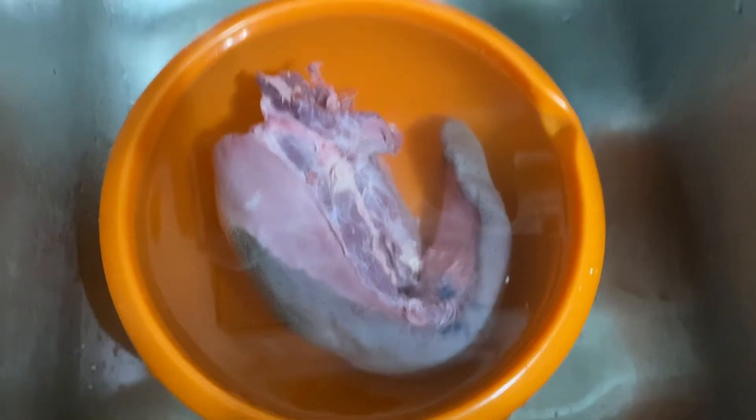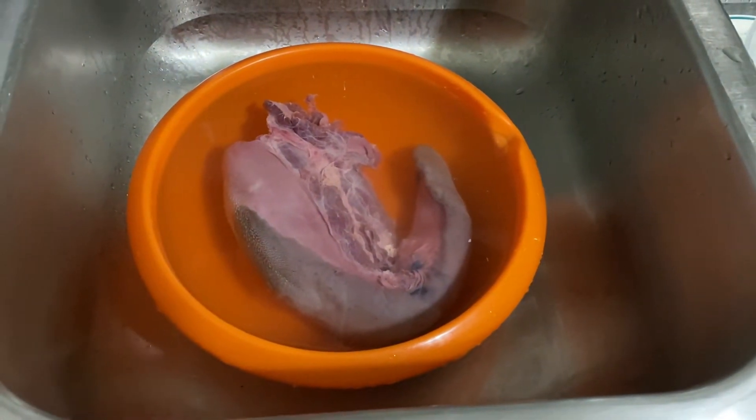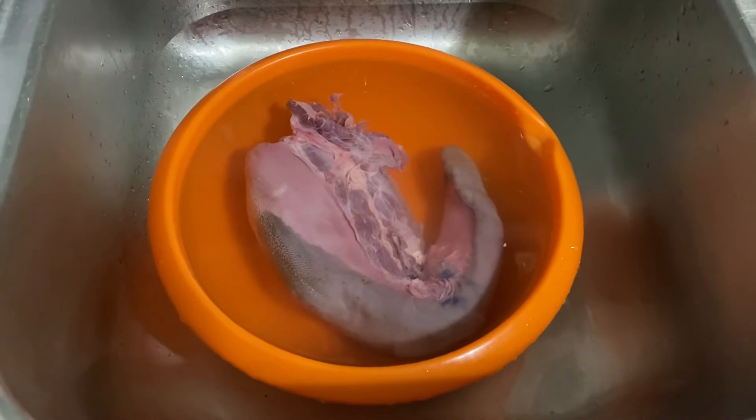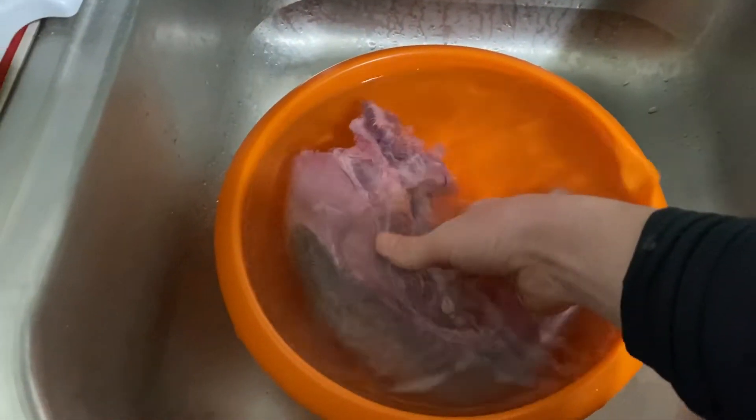Hey farm fam, today we're gonna make tongue. I know that sounds gross and maybe it looks weird, but I promise you it actually tastes really good and it's very tender. So we're going to start by washing the tongue.